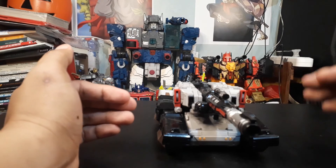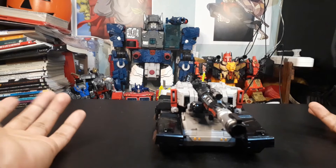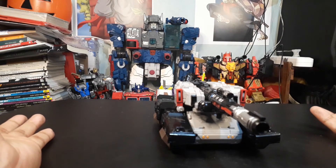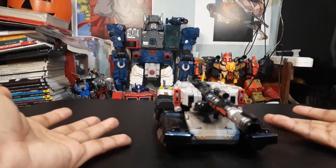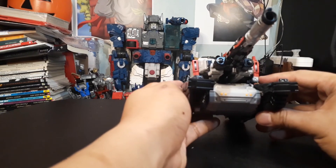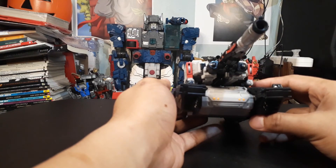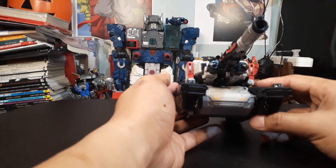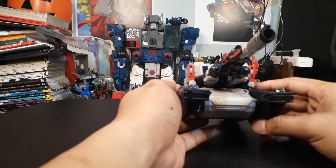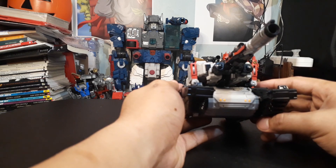It's a bit on the stout side — short and stocky. I prefer my robots a bit leaner and taller, but that's just preference. It still looks like Megatron and still transforms like a tank Megatron, so I guess that is Megatron. Do I recommend it? Of course — your money, your choice. In the Philippines, this is available in your favorite Divisoria shops, Greenhills shops, and online sellers. Thank you for watching — please like, share, subscribe, and press the notification bell!